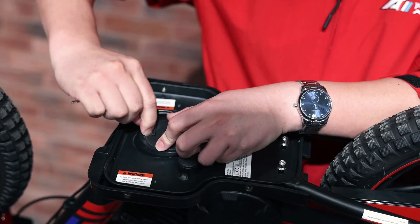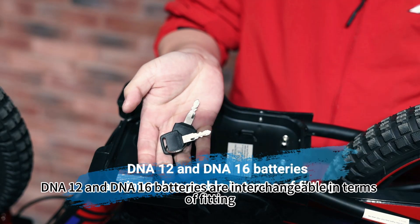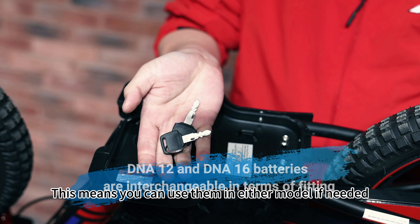Here's a handy tip: DNA12 and DNA16 batteries are interchangeable in terms of fitting, though they differ in capacity. This means you can use them in either model if needed.